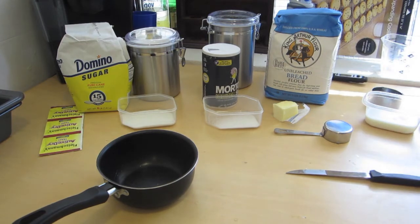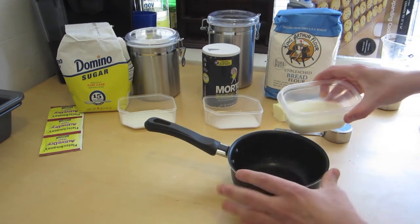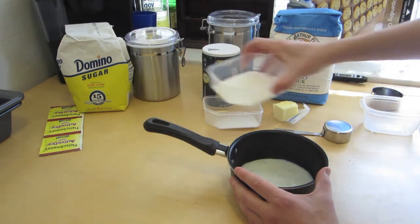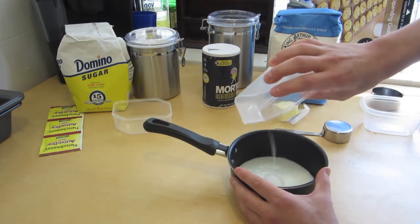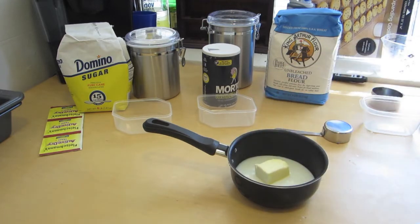Now we have all our ingredients. Just to make sure, we need milk, sugar, salt, and butter in a small saucepan. We have our small saucepan. The first thing I'm going to pour in is the milk, then the sugar, then the salt, and the butter. We just pop the butter right in. In the next segment I'm going to go over to my stove and heat this up to lukewarm temperature.